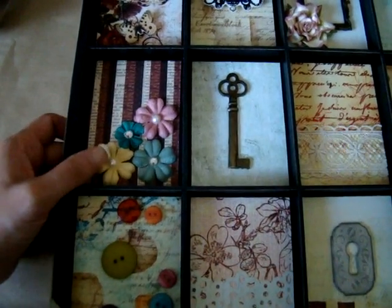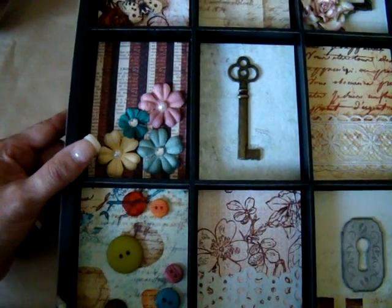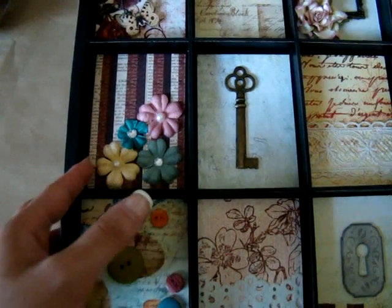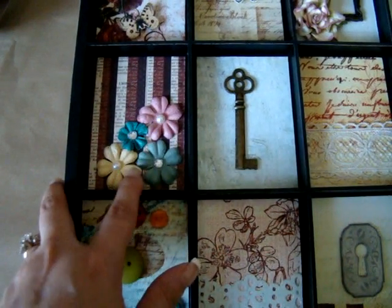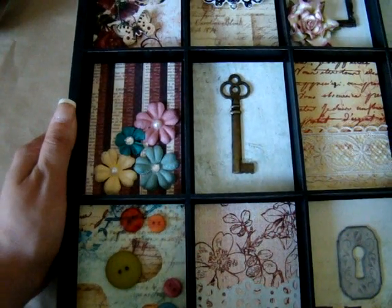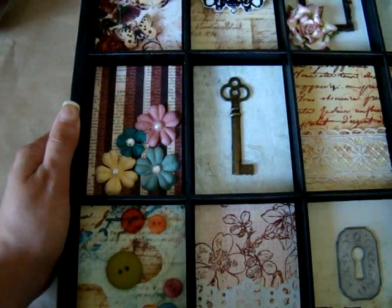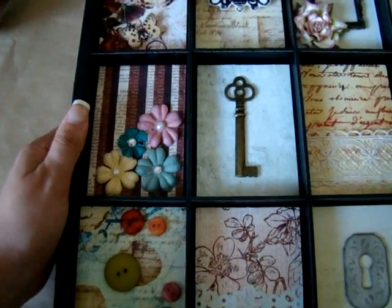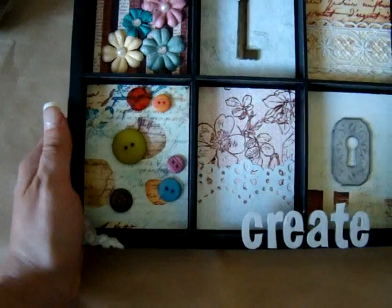This one here is using the Pearls and Crystals and the Prima Flowers. I wanted that to kind of be a square that symbolized flowers and bling and pearls.